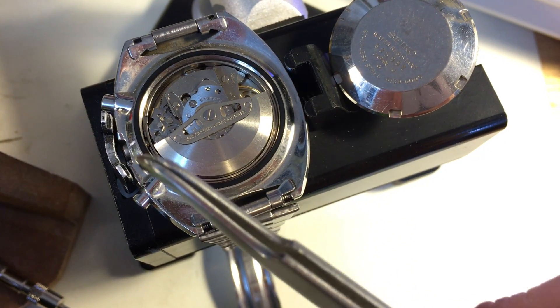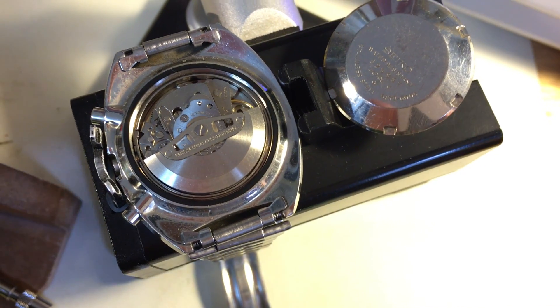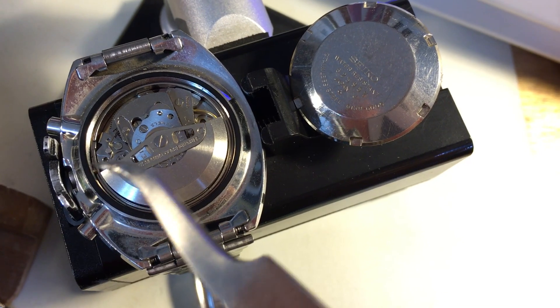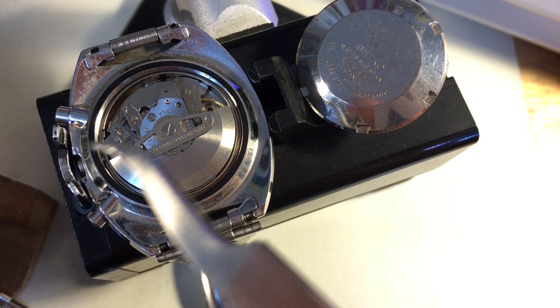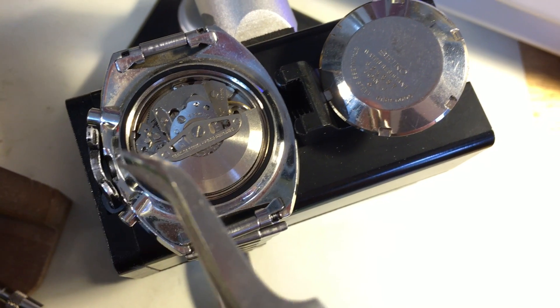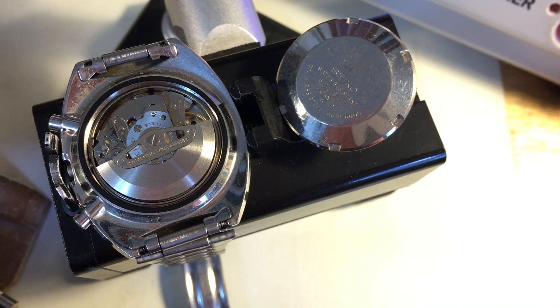The crown is broken and unfortunately all the other parts are gone. The stems in these things are a four-part construction — you have the crown, then the stem, then there's a gear, and then there's a spring for the gear. Your stem is broken; it's the only piece left. All the other parts are gone and I can rebuild them. I have the parts, but it's expensive because they're all discontinued and hard to come by.